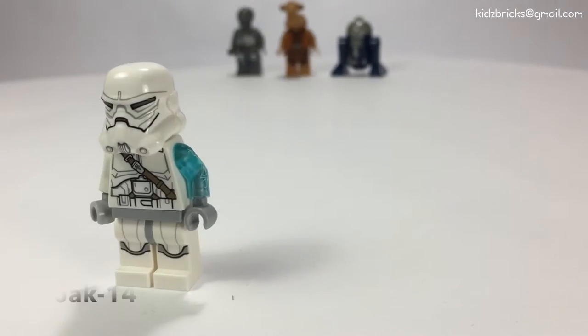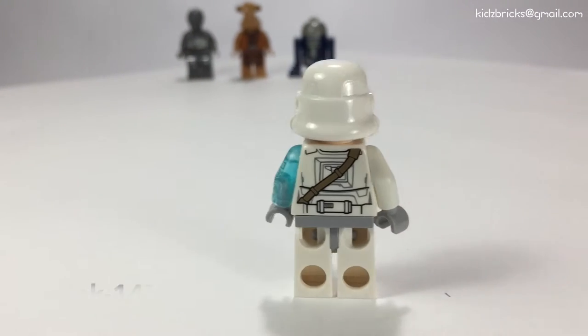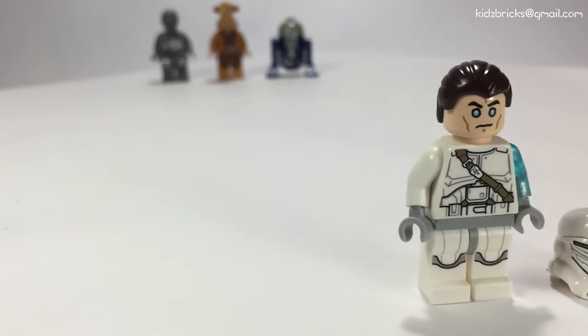So the main character of this set is this guy, Jack 14. He seems to look like a stormtrooper but with significant differences. And I really like his blue semi-transparent left hand.